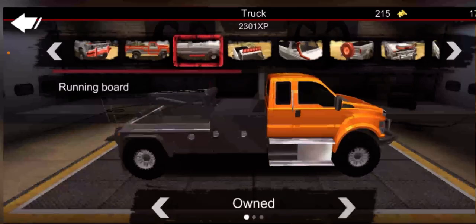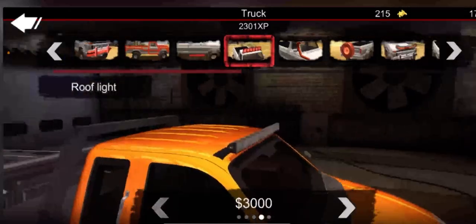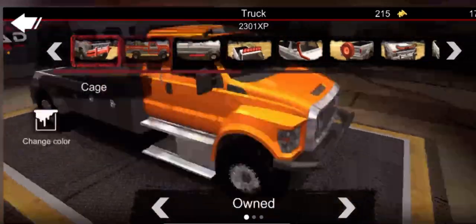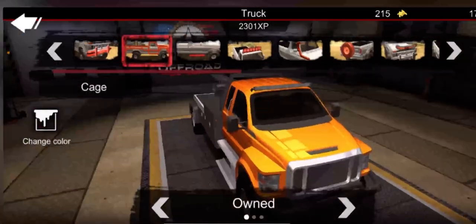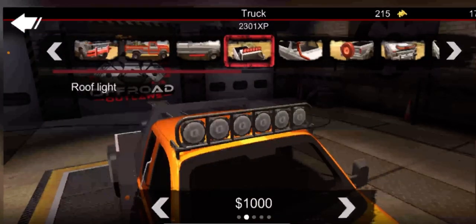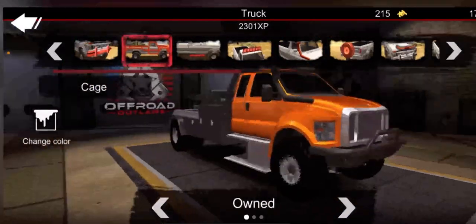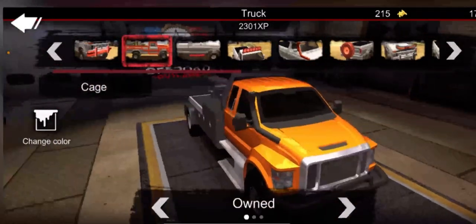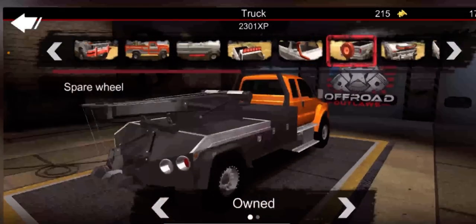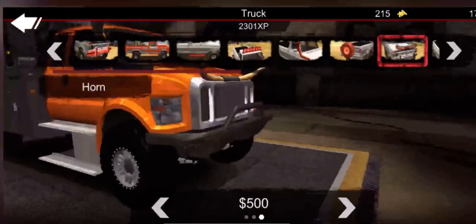Okay side steps - it already has giant side steps. Let's see how this looks. The light doesn't really look nice on it. I'm pretty sure we need this - yeah, we need the snorkel. Where's another tire? That just looks goofy.